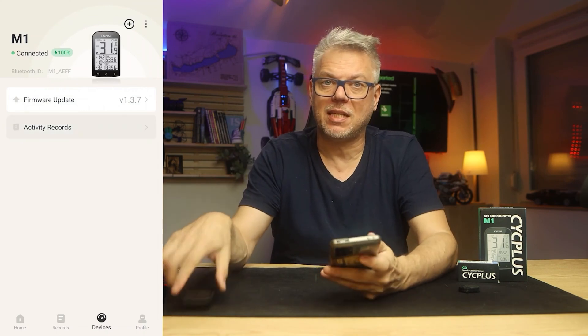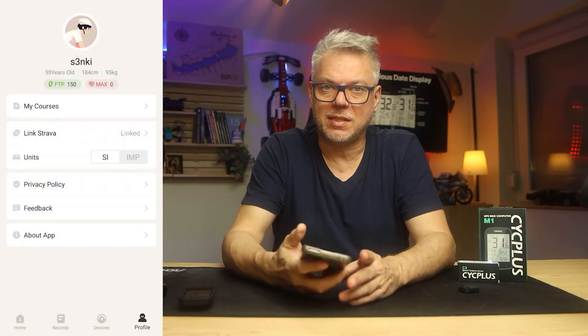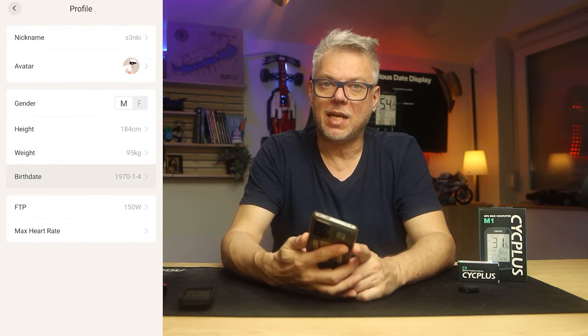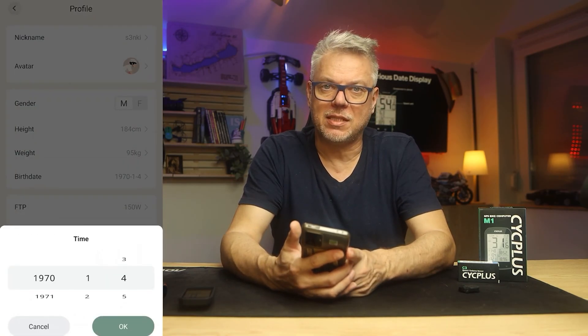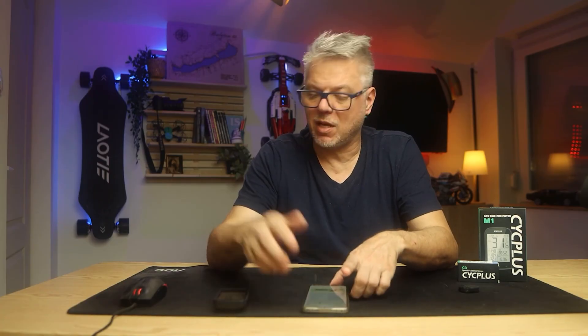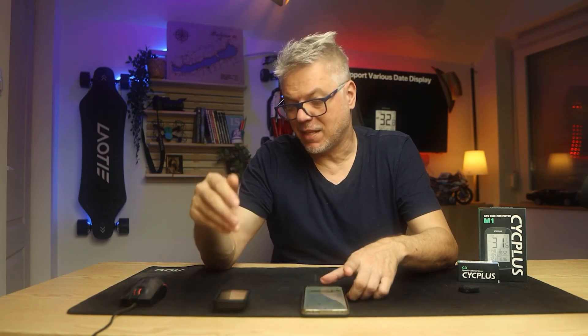There is one thing I would mention — it's a bit painful for me, namely that I was born in 1969, and here you have to set the birth date in the app, but you can only scroll back to 1970. So the developers apparently think that people born before 1970 are either no longer alive, or if they are, they shouldn't be cycling. That's about all the issues regarding the phone application and synchronization.